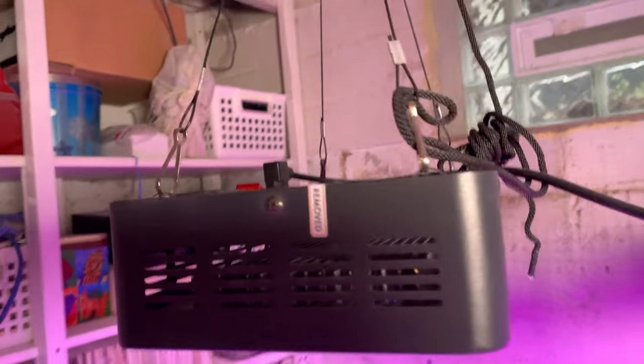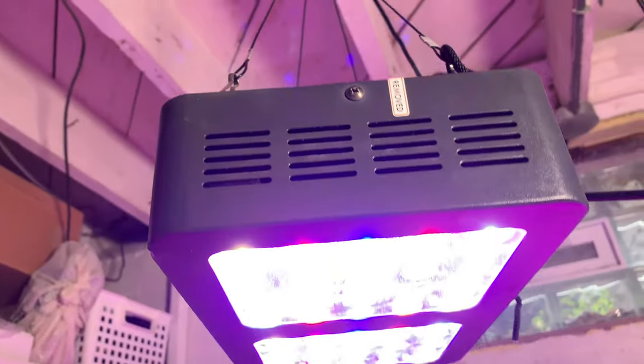I purchased one of their previous generations of lights several years ago and had great results. I passed that light on to a friend last year, and it's still working great. I wanted to check out one of their newest models and compare results with my Sansi lights. The P600 is part of Viper Spectra's Pro Series — it's the most affordable in the series, with two-foot by two-foot coverage. All six lights in the Pro Series have a similar design and features, with coverage up to five feet by five feet. Let's unbox.